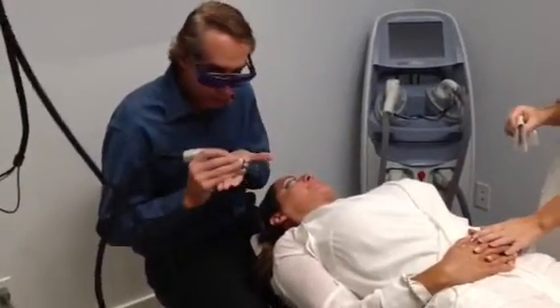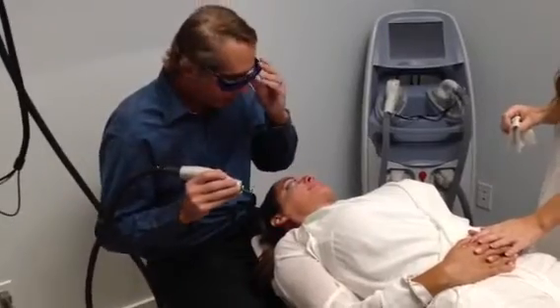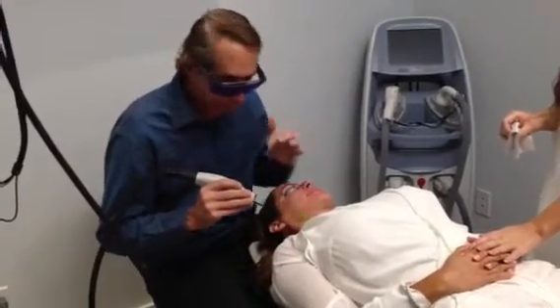Hi, I'm Dr. Steve Weiner, and we're demonstrating a D-Beam, which is a post-dye laser, to take care of these small little vessels around the nose that bother people.